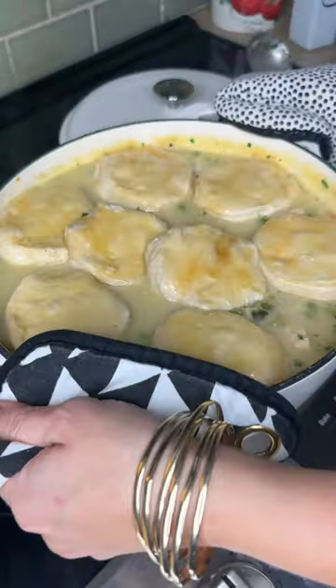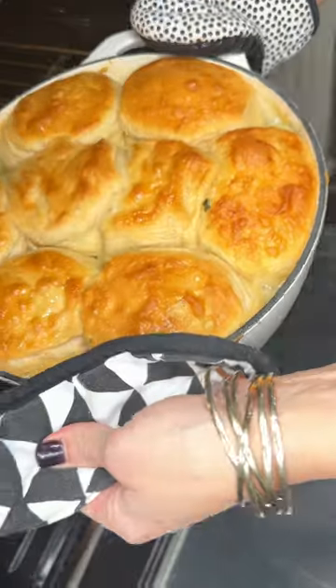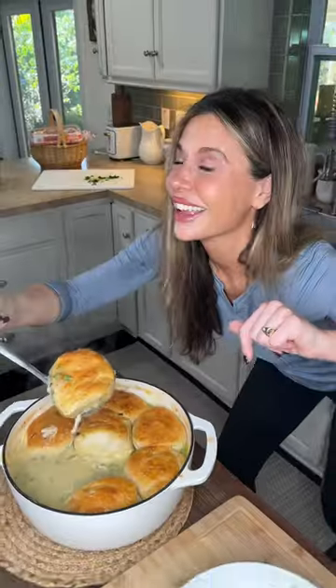A whole pot of soup into the oven. Oh gosh. And there you have it — make it.